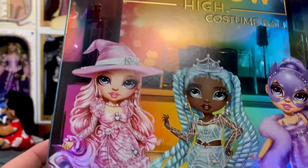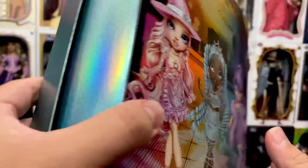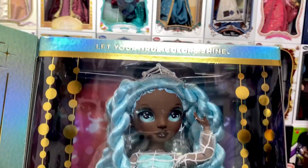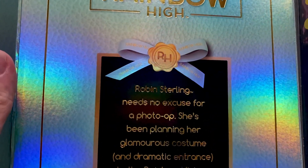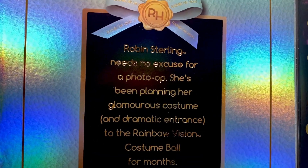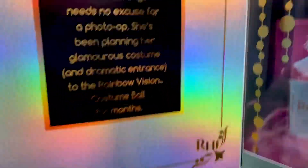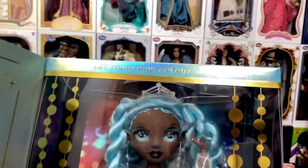The box reads, 'The Rainbow Vision Costume Ball is nearly as fierce as the competition itself — what school are you for?' So of course this is Rainbow High. For Shadow High I've only been able to find Eliza; I've not found any others. This of course is Robin — we've seen Robin before in the slumber party set and there she is looking just wonderful. I love the metallic rainbow look to these boxes; I think that's really cool.